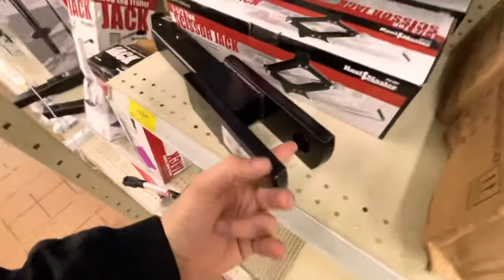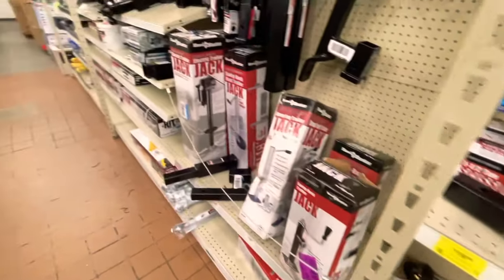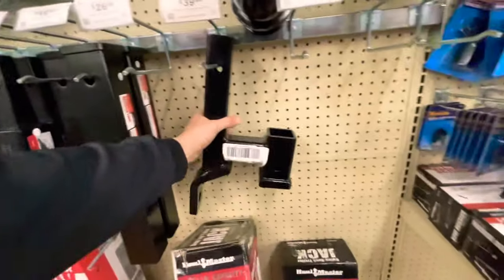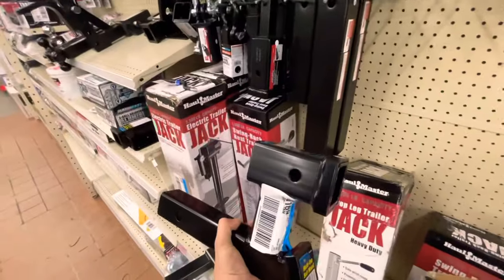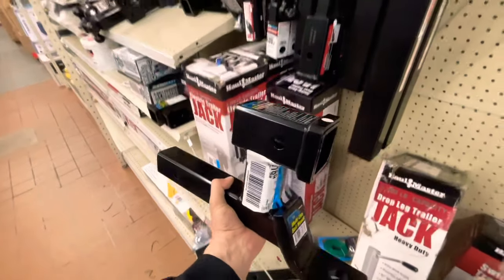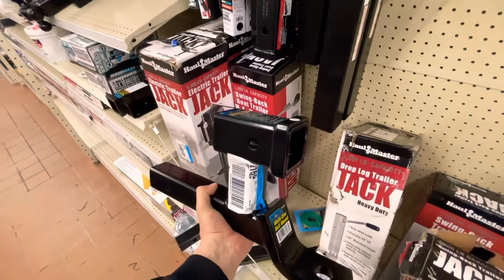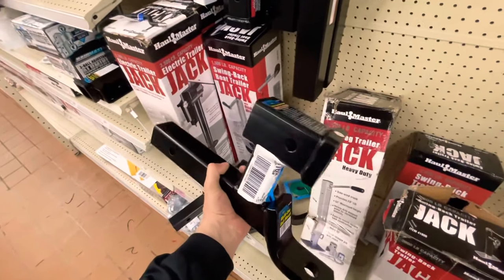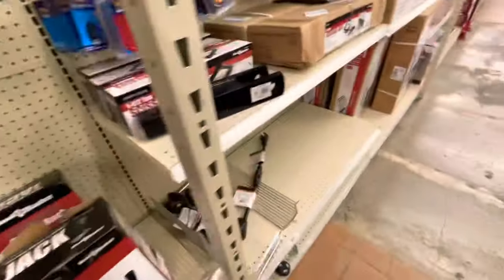So now I need to find a big bolt long enough to shove in here. This works great if you have like a big old metal crate in the back — you raise it up six, seven, or eight inches to get it off the ground, because you don't want that dragging on the ground. I have one of these, works magic. Thank you, goodbye.